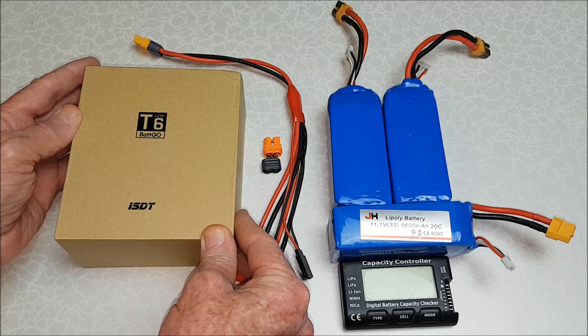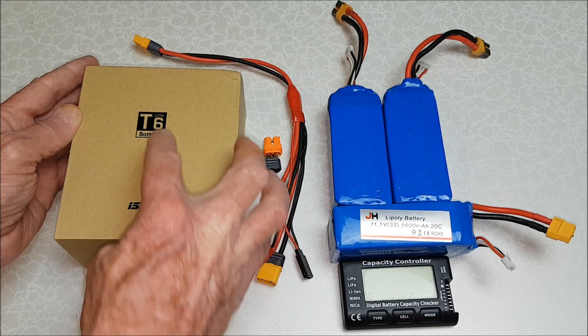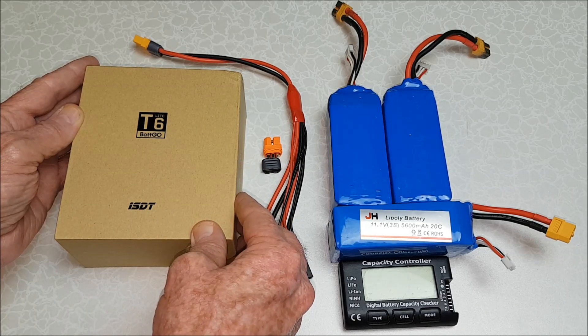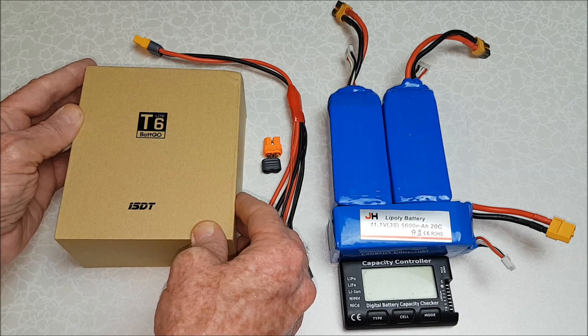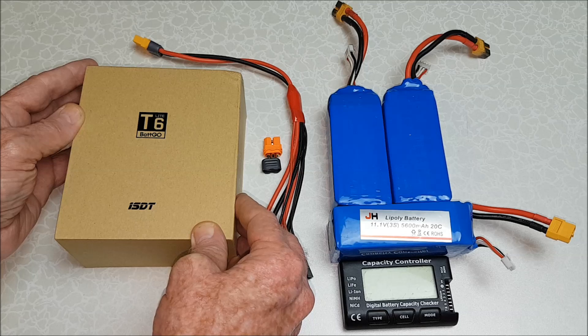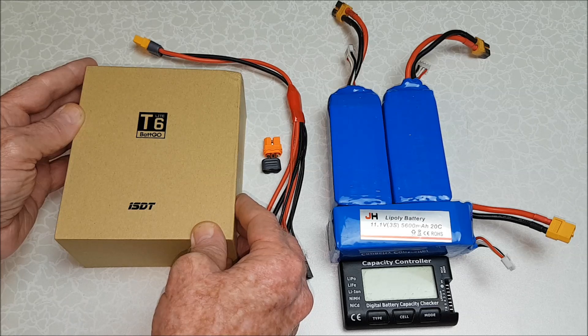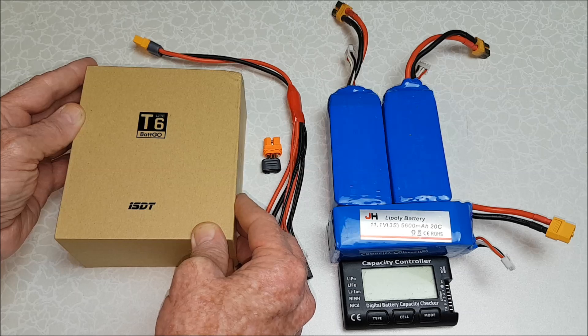Hi, thank you for joining me for this review of the ISDT T6 Lite, a 600W 25A Smart Battery Balance Charger for 2-cell up to 6-cell batteries, supplied courtesy of banggood.com for review. A while back I reviewed the T8, which can charge up to 8-cell batteries, and now I'm going to review this one for up to 6-cell batteries.